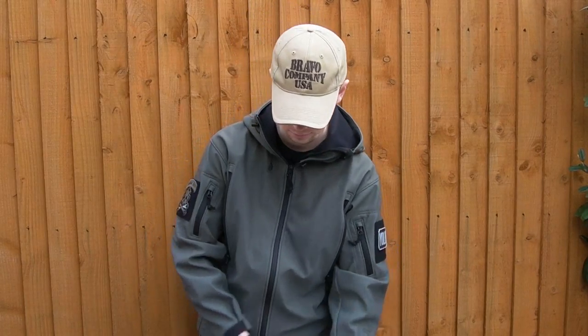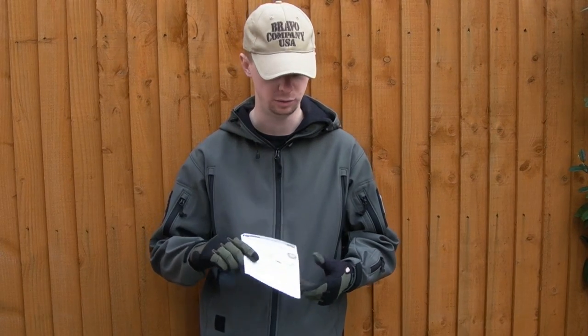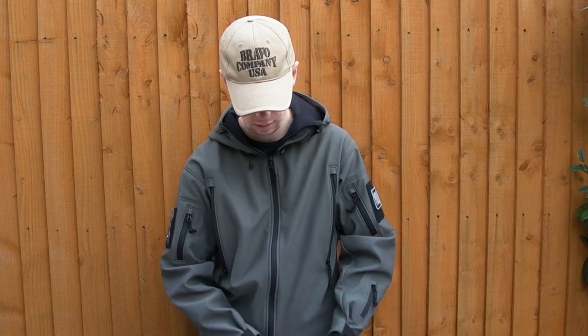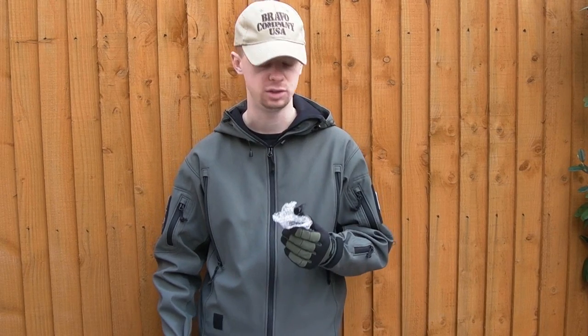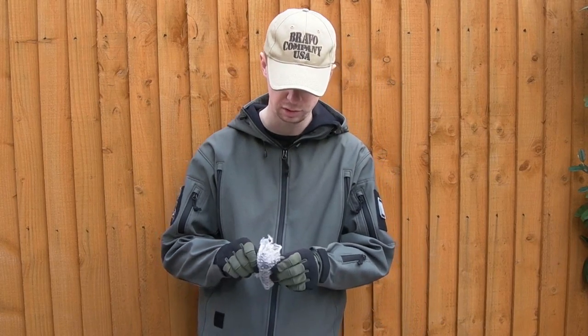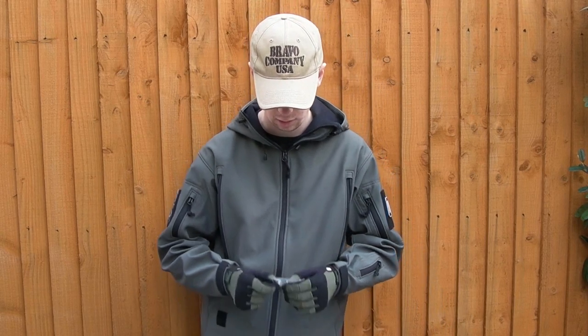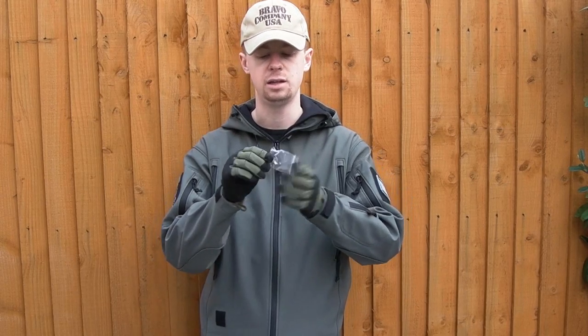Inside we've got instructions — this one says European countries, so obviously you'll have one appropriate to your region. We've got one of the extra back straps — one of the features of the M&P is you can switch out the back straps, and that's something VFC have emulated. That's the larger one by the looks of it, and that's the medium. We've also got a serial number plate and a piece for fitting to the magazine so that you can fire without BBs.